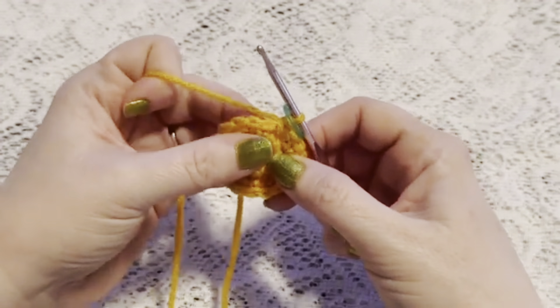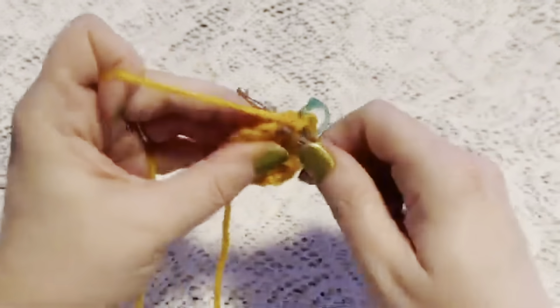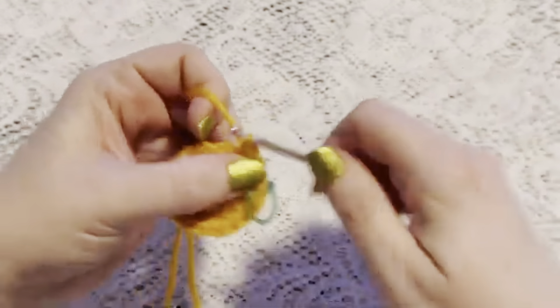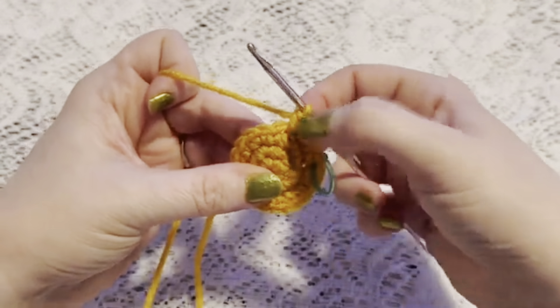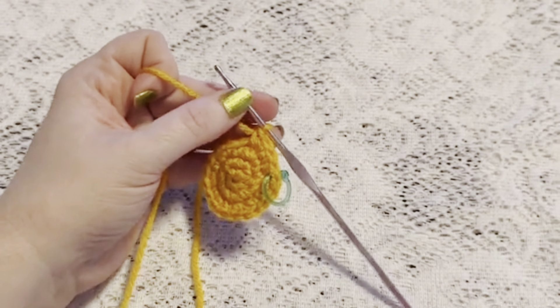For round four our repeating sequence will be two single crochet followed by one increase. Continue to repeat two single crochet and one increase, and at the end of this round you should have 24 stitches.